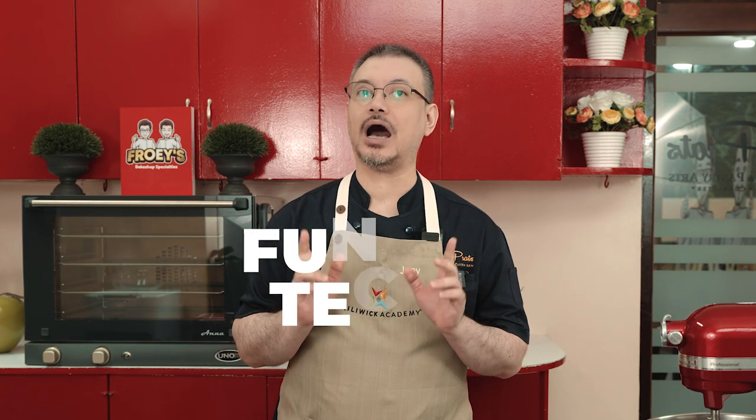Students will learn fundamental techniques on how to execute the recipe and apply expert methodologies to achieve a professional look on the finished product. The easy step-by-step video tutorial, coupled with our signature foolproof recipe, will allow every student to prepare the bread with ease and confidence.